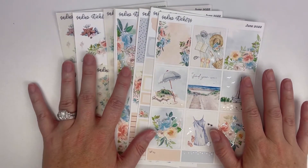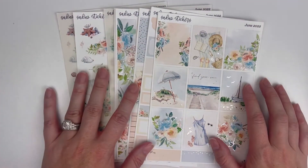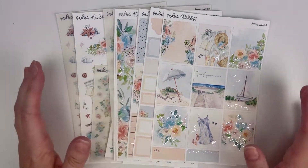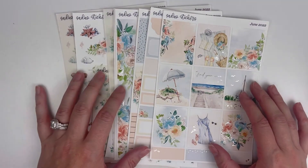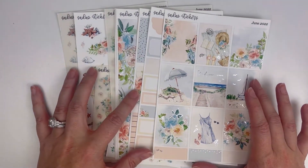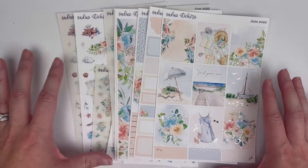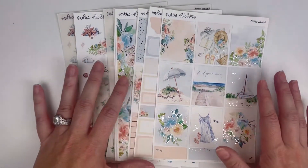Hi planner friends, welcome back for another video. If you're new here, hi my name is Cassie. I share planner content on my channel here. I usually am sharing plan with me's and hauls, but I'm really trying to branch out into some different kind of videos and putting up some different content. So today's video is going to be a little bit different than anything I've done.